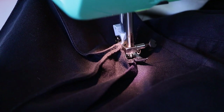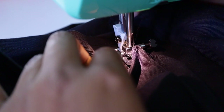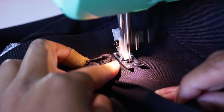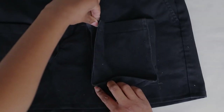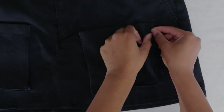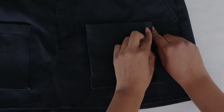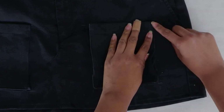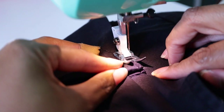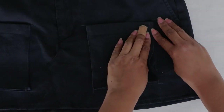Do a top stitch all along till we get to the corner, just like we did before. When we get to the corner, put the needle down and turn — we're not worried about that folded edge right now. Turn at the bottom edge, turn again, and sew that last side. Once that's done, fold the top of the pocket flat, top stitch and back stitch on each side to make sure the top of the pocket stays closed while the bottom has room for whatever we want to put in there.